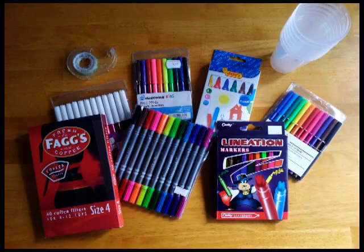All you need for this experiment is a few packs of coloured felt tip pens, some sellotape, some plastic cups, and some filter paper. Now if you can't get filter paper, if you don't have a lab technician, coffee filters work perfectly fine - just get some coffee filters from the supermarket.